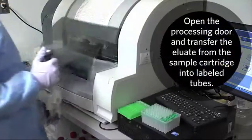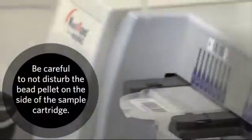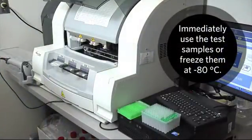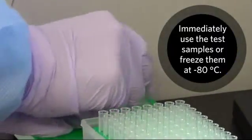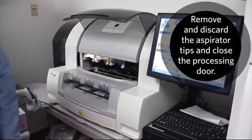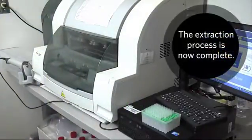Open the processing door and transfer the eluate from the sample cartridge into labeled tubes. Be careful not to disturb the bead pellet on the side of the sample cartridge. Immediately use the test samples or freeze them at minus 80 degrees centigrade for up to 30 days. Remove and discard the aspirator tips and close the processing door. The extraction process is now complete.